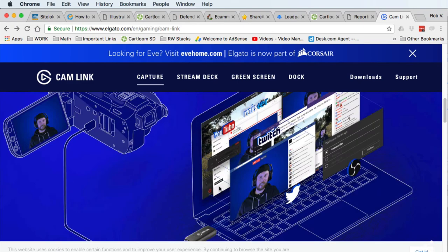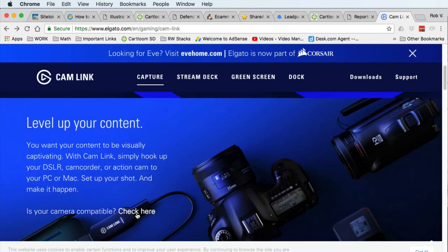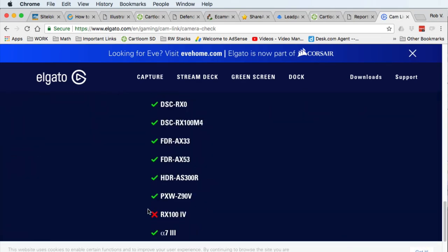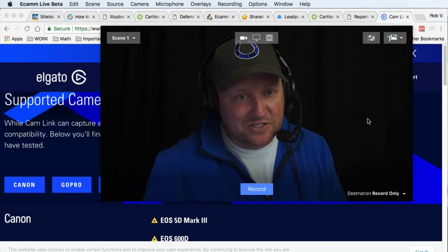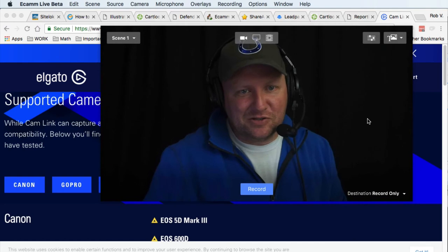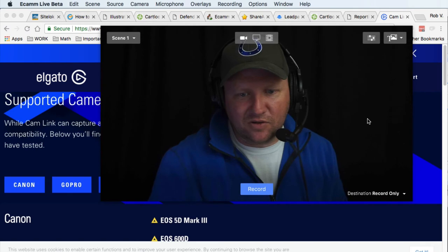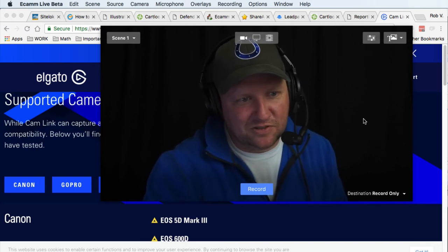On the Elgato site there's a 'Level up your content — is your camera compatible?' section where you can find a list of cameras they've tested that should work. And please make sure you get the right HDMI cable. I wasted six bucks ordering the wrong one on Amazon, then had to go to Target and pay more because I wanted to use it right away.